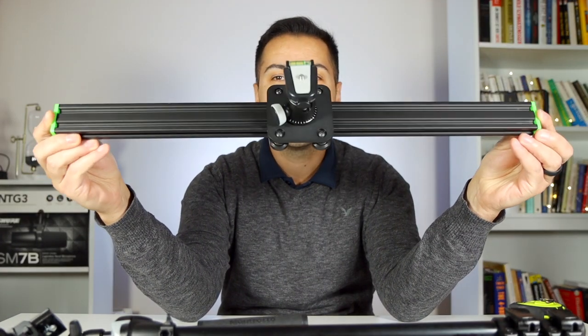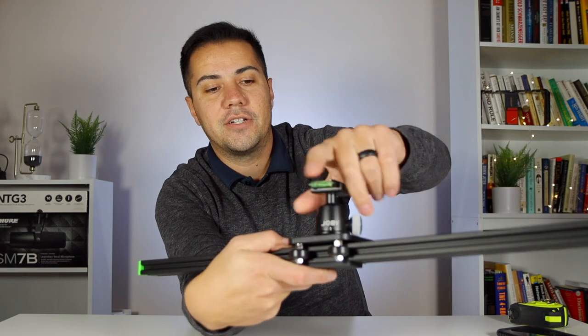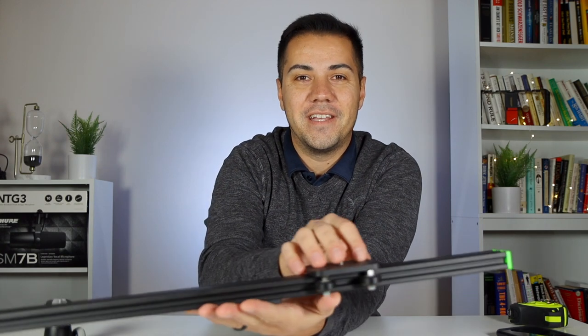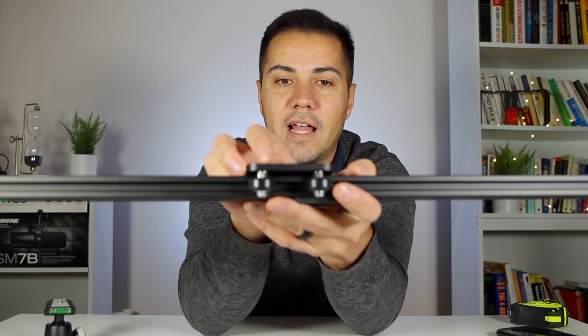Hey everyone, CustaCosta here with another video. Today I'm going to be talking about the Rat Rig slider. The reason why I picked this up is because most of the time I'm using a slider on a tripod, so this one is perfect — it comes without feet. As you can see here, there's nothing here; if you put it on the table it's just going to be bouncing around. I put a Joby head in there so I can move the camera around and get different angles. As you can see here, look at how smooth this is.